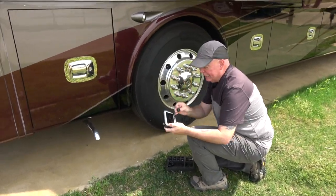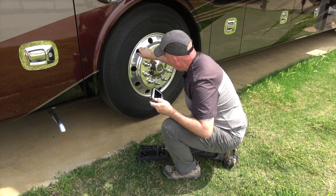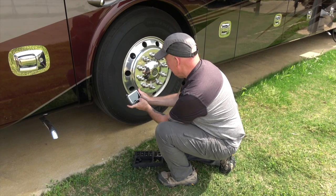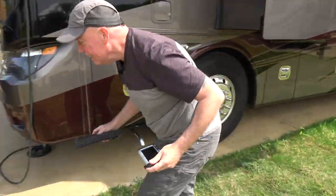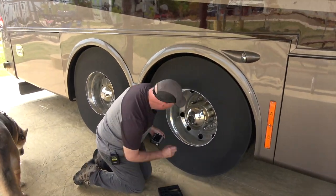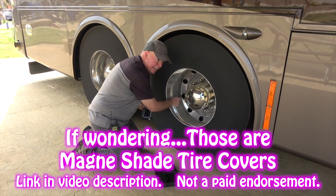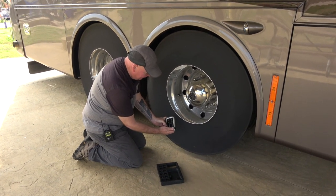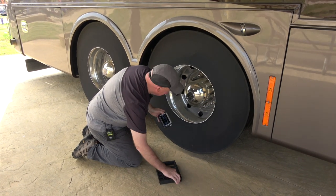Moving on to sensor number two — it's pre-numbered, so I just screw it onto the next valve stem. Backing up to check the monitor: 114 PSI, 77 degrees. Now sensor number three is the outside dually — these are easier to do because there's nothing in the way. I check the reading: 90 pounds, 78 degrees.